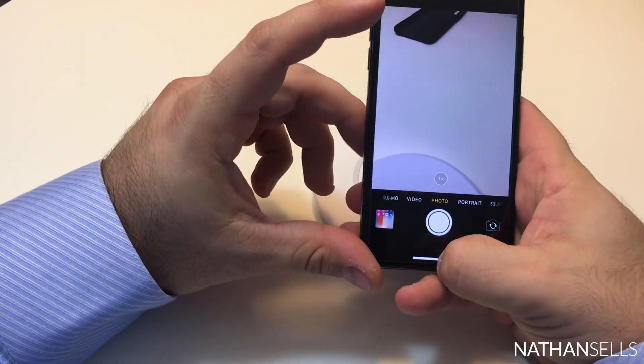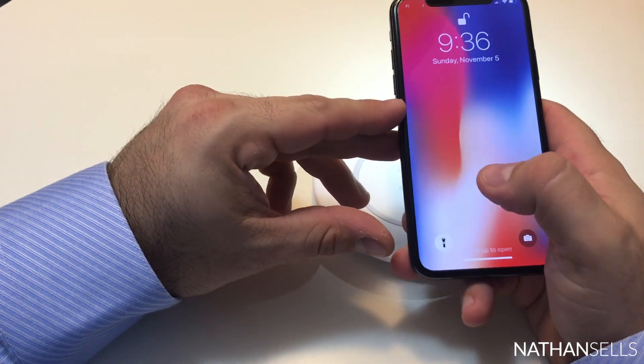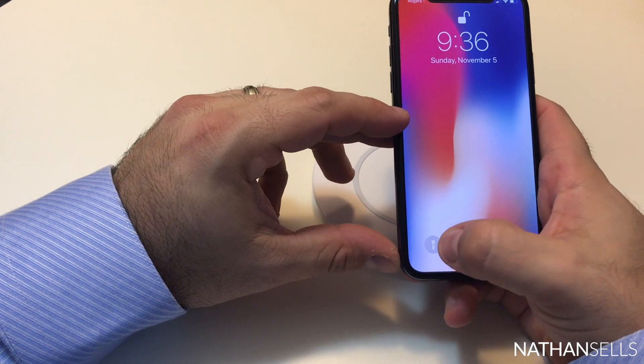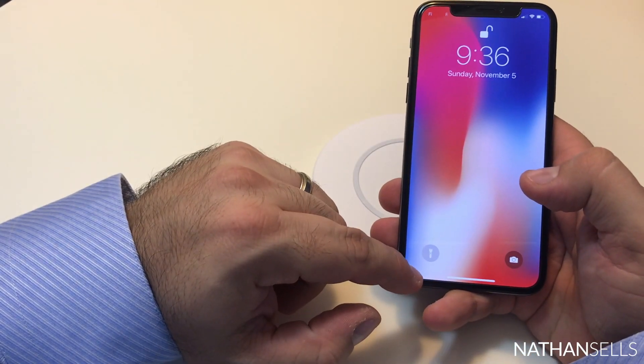On the lock screen, you can hold down for instant camera access, and the same with your flashlight. The flashlight is a big one for me — especially going through homes checking an electrical box, basement, or furnace room where you can't find a light switch. It's quick and easy right there.